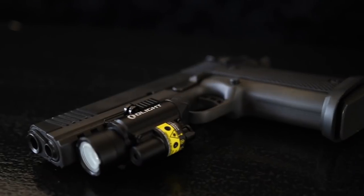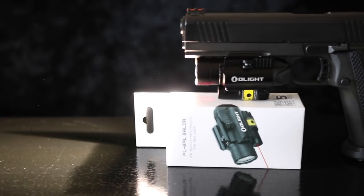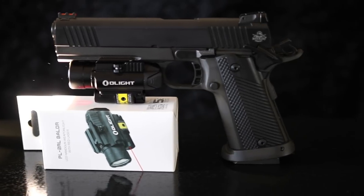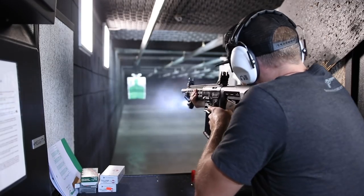Olight reached out to me after they saw my review of the PL Mini Valkyrie, which was a weapon light I really liked. They reached out because they wanted me to try out this new flagship weapon light and laser combo they were going to be releasing. I said yes — free laser flashlight, why not. Olight sent this to me and I've had it for a couple of weeks and really put it through the wringer testing it, and there's a lot to like.